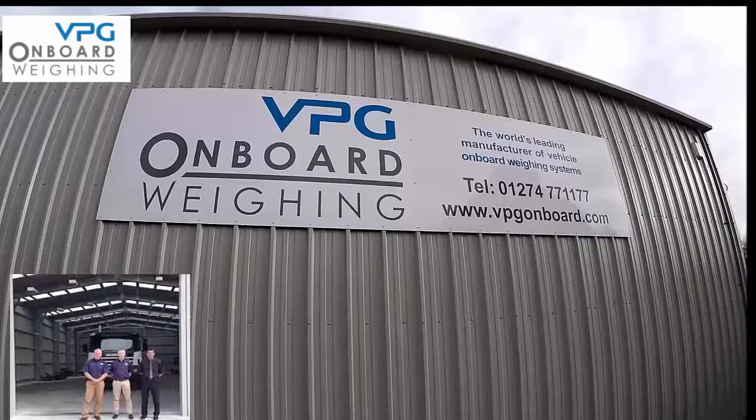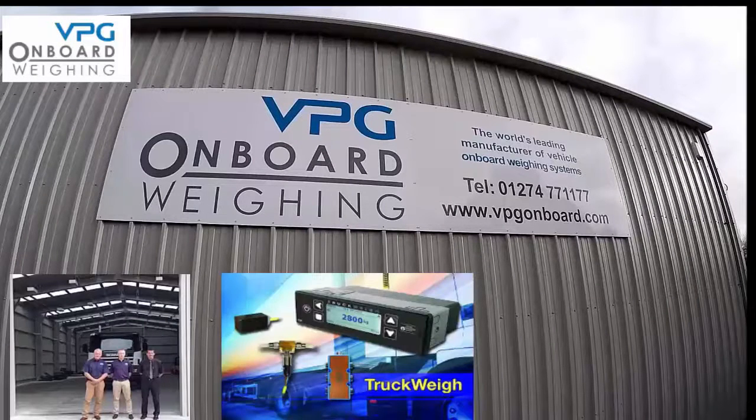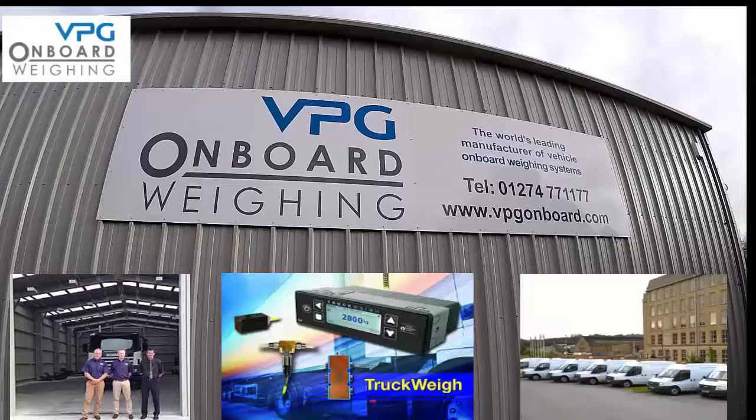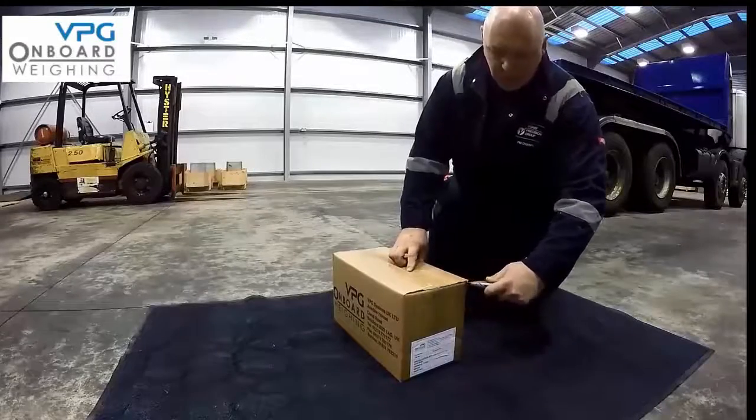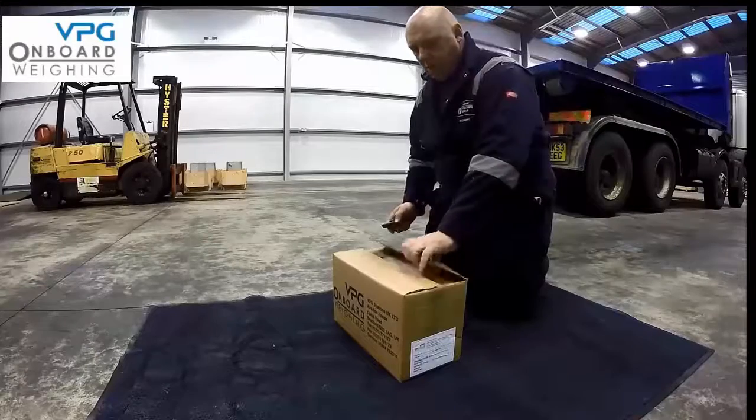VPG Onboard Weighing is one of the world's longest established manufacturers of vehicle overload protection and load optimization systems. Today we are going to show you how to install and calibrate your onboard truckway vehicle load optimization system.